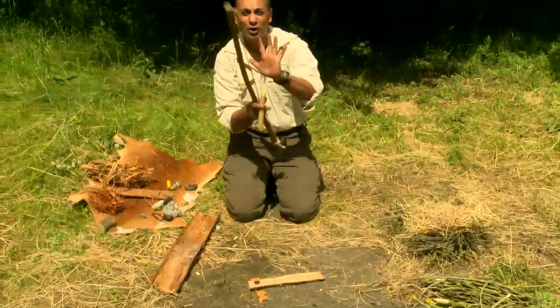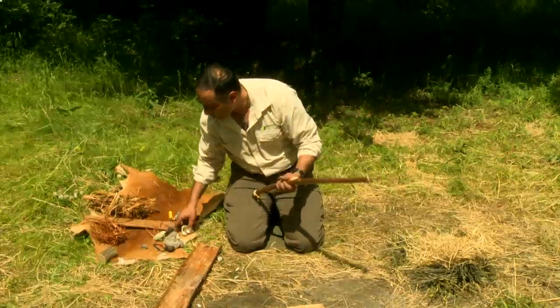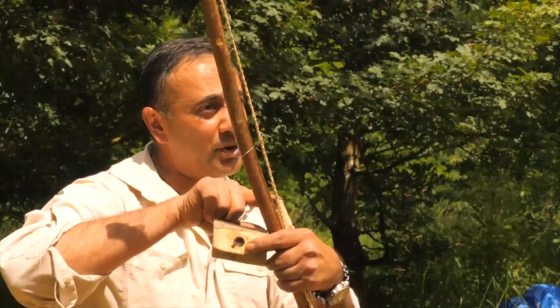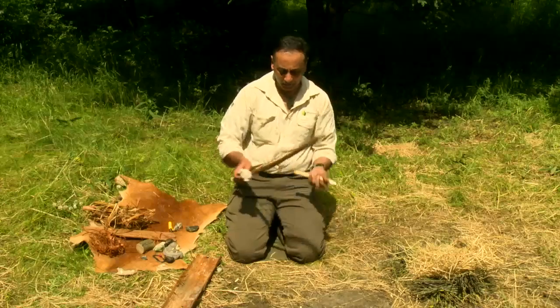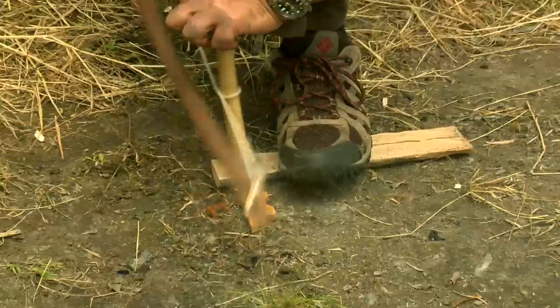If I was just to drill like this and put my hand on, I'm going to put a hole in my hand. So I need something on top. What I'm using today are just some shells, or I could use a piece of hard wood which goes at the pointed end of the drill, minimizing friction there and maximizing it on the other end. Personally I like shells because they fit my hand beautifully.